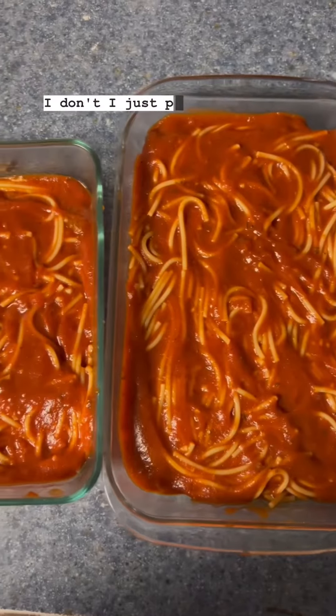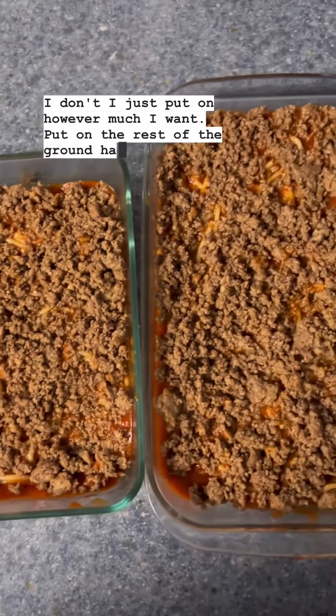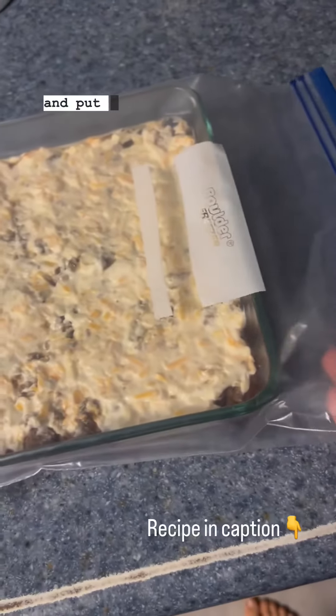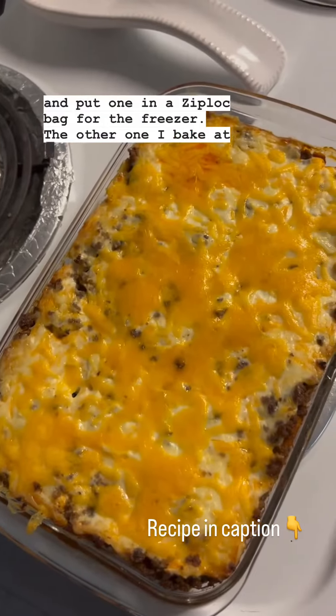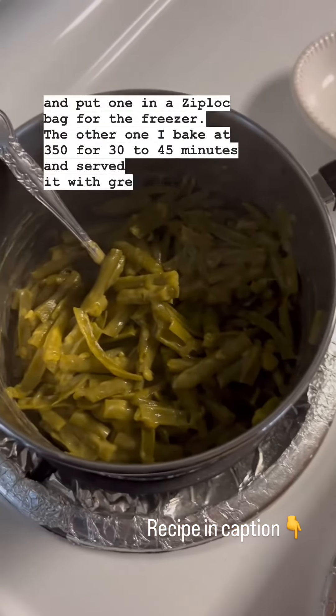I just put on however much I want, put on the rest of the ground hamburger, top it with my sour cream mixture, and put one in a Ziploc bag for the freezer. The other one I bake at 350 for 30 to 45 minutes and served it with green beans.